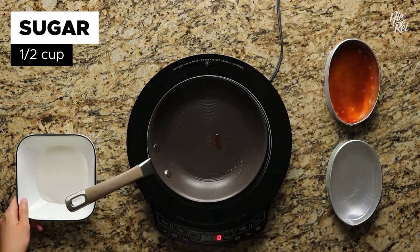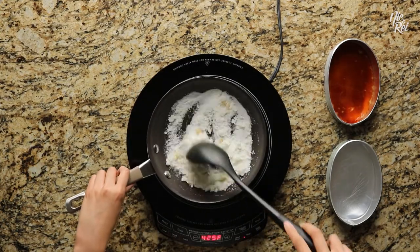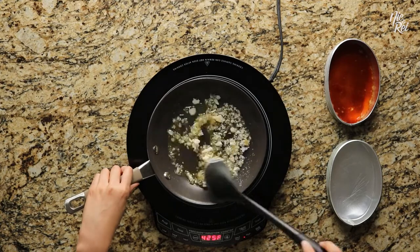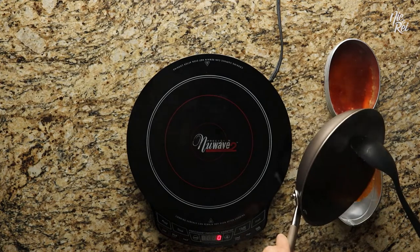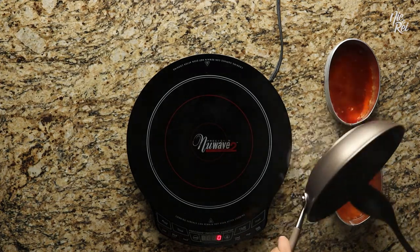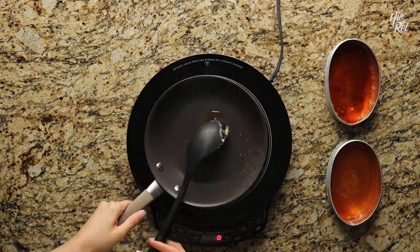Repeat this process with your second leche flan. You could also just heat up all your sugar at once and quickly pour it into your containers. But if you plan on making more than two leche flan, we recommend caramelizing your sugar in batches because your caramel might begin to harden before you fill all of your containers.